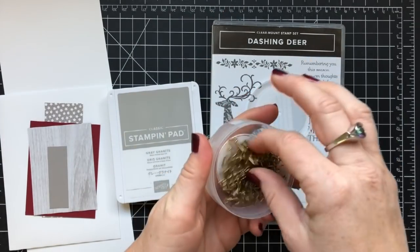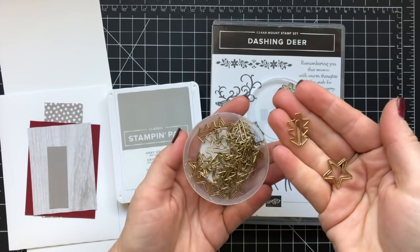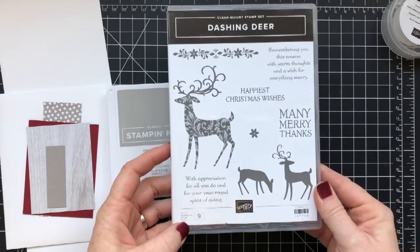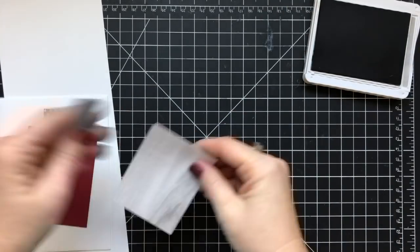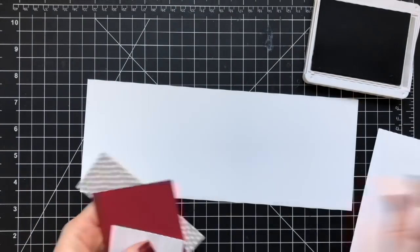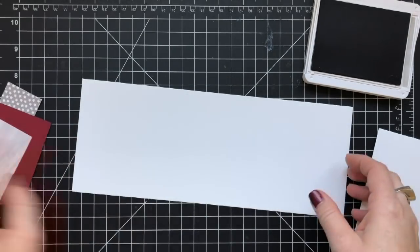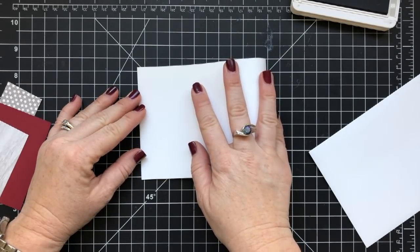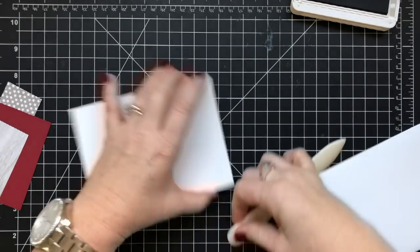This next card is made with Gray Granite ink and I'm using these fantastic little clips — if you don't have any you should totally pick some up in my store — and the Dashing Deer stamp set as well. This card is so insanely simple and is a perfect beginner card. I've got an envelope that I'm going to do a little stamping on using more of that Festive Farmhouse paper. Whisper White cardstock is cut at four and a quarter by eleven and I've got a bunch of layering pieces going on.